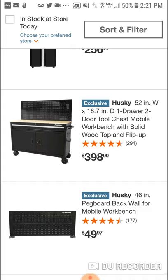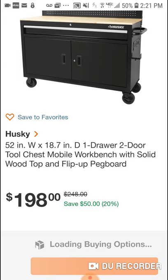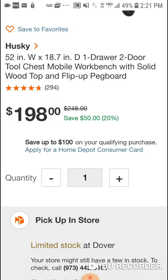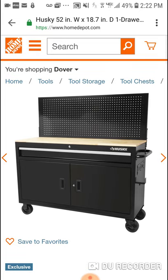It's a nice workbench — solid wood top and of course the flip-up pegboard. But when you click it, it's $198. So don't get fooled by that. Maybe that's why a lot of people haven't been buying it, but you guys can still get this for $198.